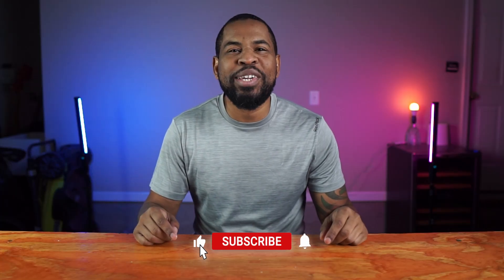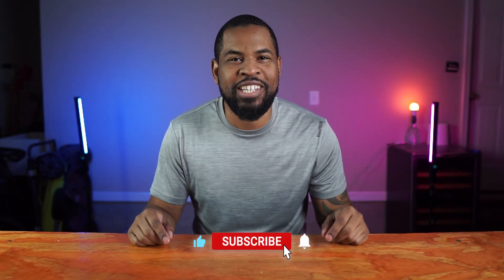So that's my list. How did I do? Did I miss something that you use that I didn't cover? Leave it down in the comments below. If you learned something from this video, go ahead and hit that like button — it's much appreciated. Don't forget to subscribe and hit that bell notification so you'll know when I upload my next video.